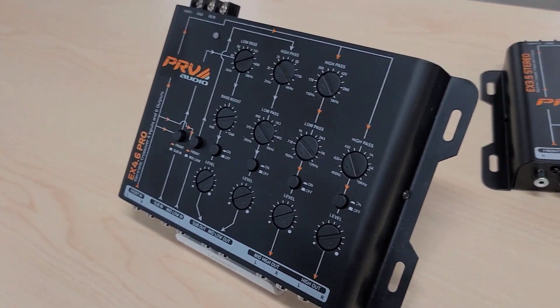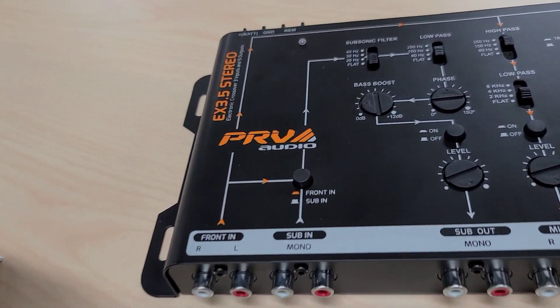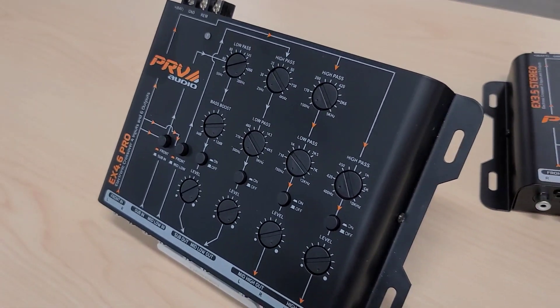Today we're going to talk about the two current electronic crossovers from PRV Audio: the EX 3.5 Stereo and the EX 4.6 Pro.